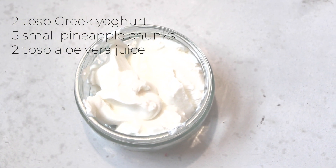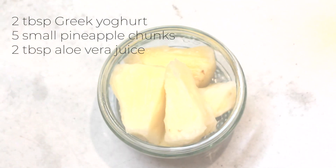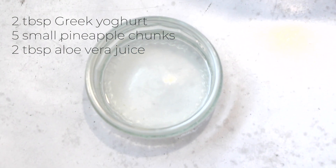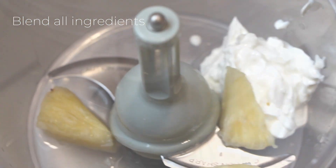So let's get started. We're going to start with two tablespoons of Greek yogurt, around five chunks of pineapple cut into small pieces, and two tablespoons of aloe vera juice. Once you've got all that together, just add it to a food processor or a blender, whichever you prefer, and mix into a smooth but liquid paste.